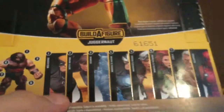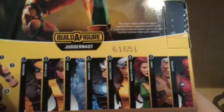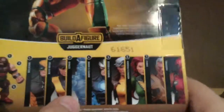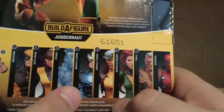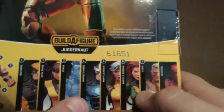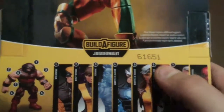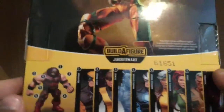Other figures in this wave are Wolverine, Kitty Pryde, Iceman — which I did review — Havoc, which I did review, it was actually my first review on this camera — Rogue obviously, Phoenix, Cable, and Deadpool. Deadpool is the extra one; he doesn't come with a Juggernaut part. You can't see a number here, and all the others have numbers to build the Juggernaut.